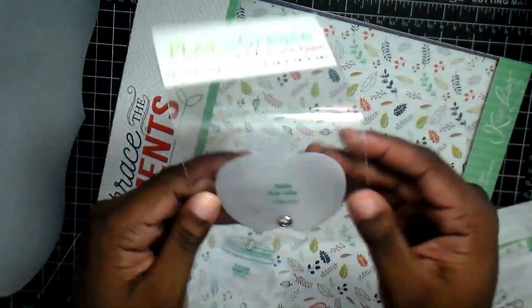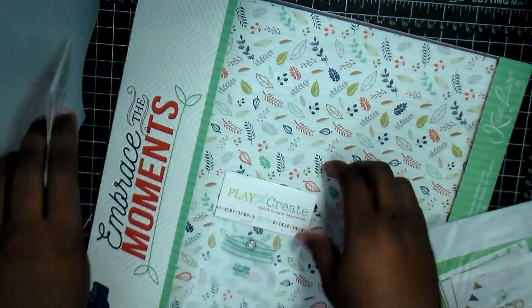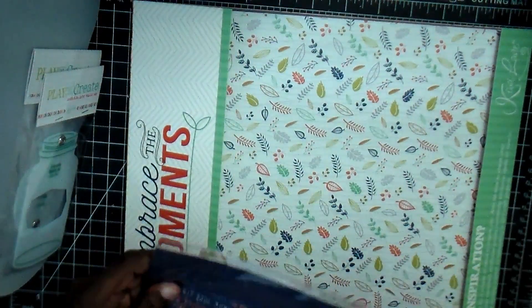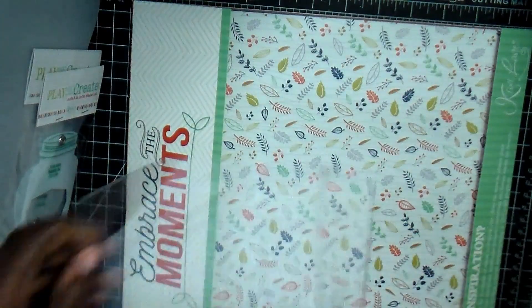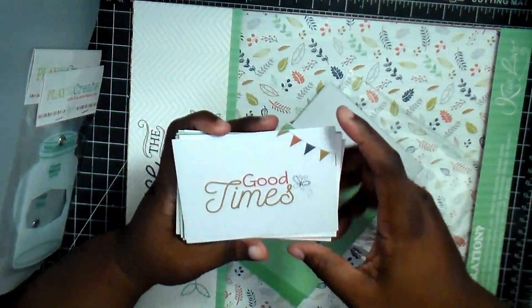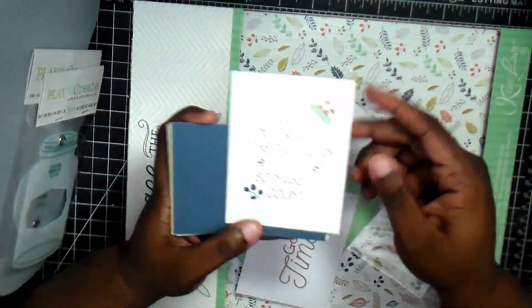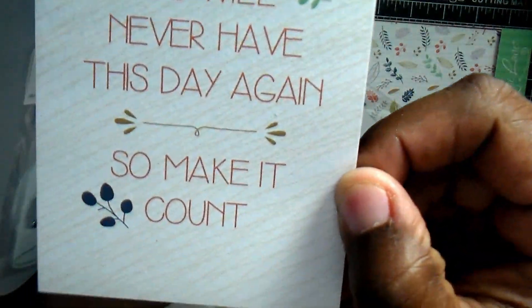At first I was like, what are these two small templates — the apple and the jar? But then I saw that really big one and I was like, okay. This is the first time we had one of the really big templates in the kit. And then once again, we got all the different cards.